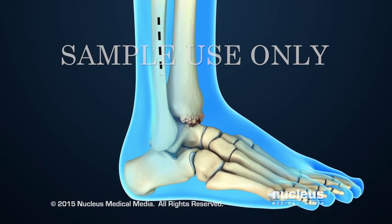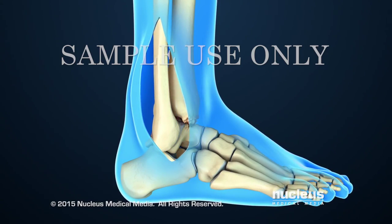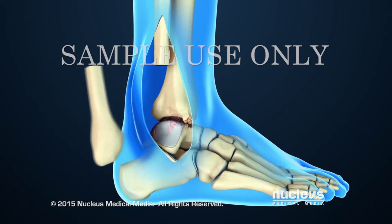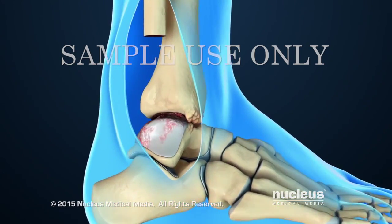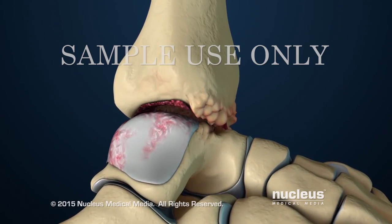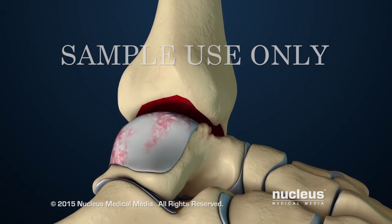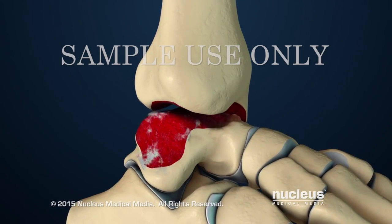The procedure will begin with an incision on the outer or lateral side of the ankle. Next, the surgeon will remove the bottom part of the fibula. This will allow the surgeon to see the tibia and talus bones of the ankle joint. Cartilage and damaged bone will be removed from the bottom surface of the tibia, and this will also be done to the top surface of the talus.